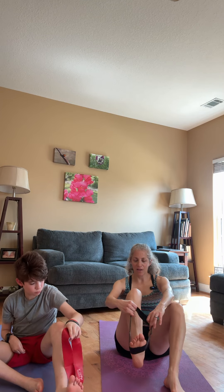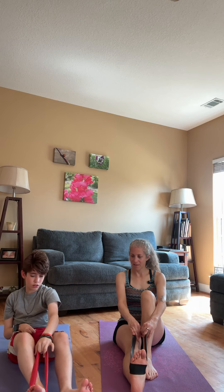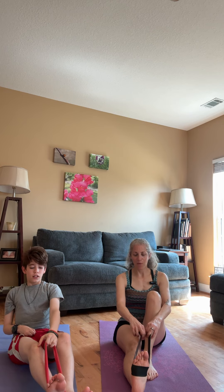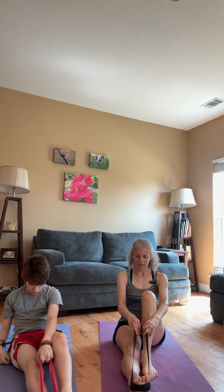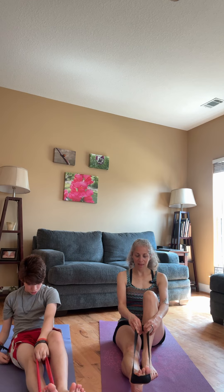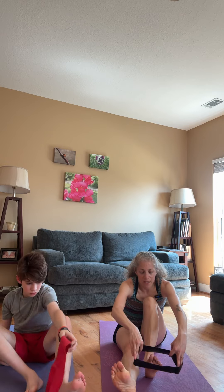Now let's hook it on the bottom of the foot. Straighten the leg out and sit up. We're just pointing the foot against that band, and that is really targeting my calf muscles. We do that on both sides, of course.